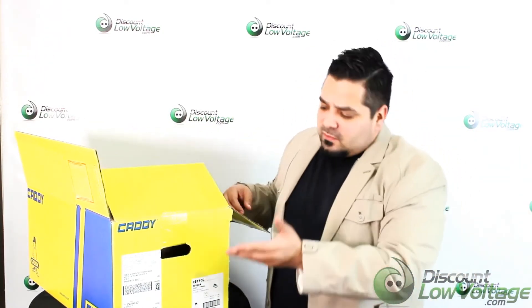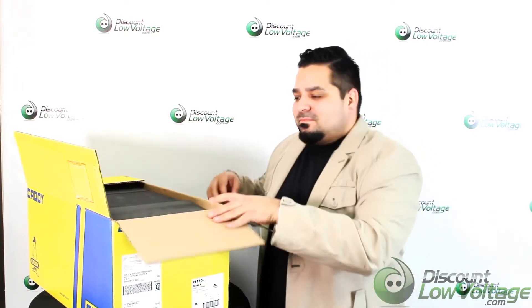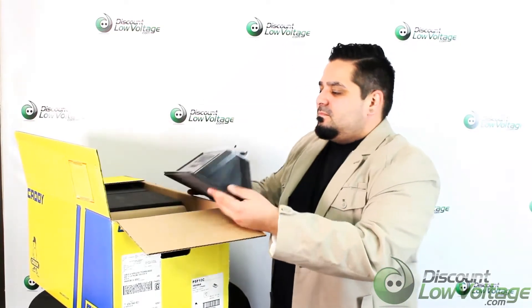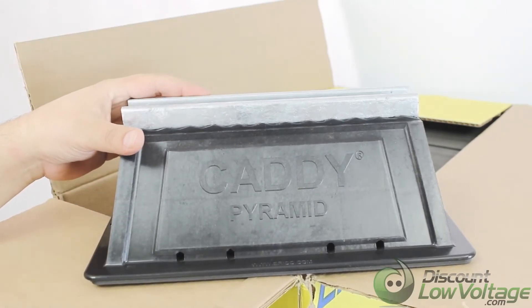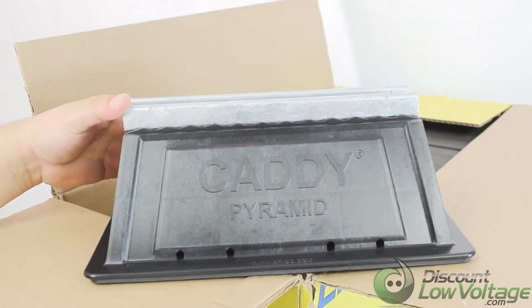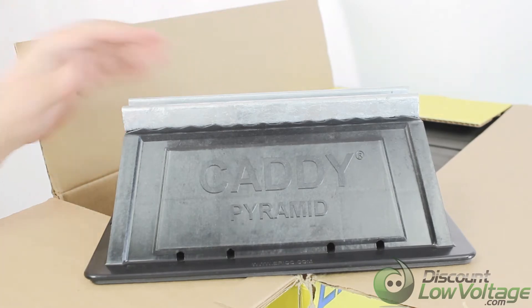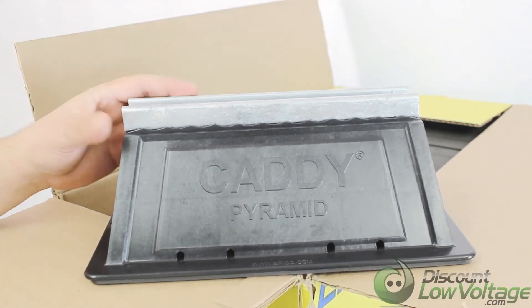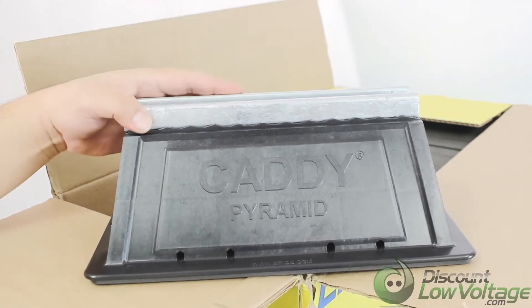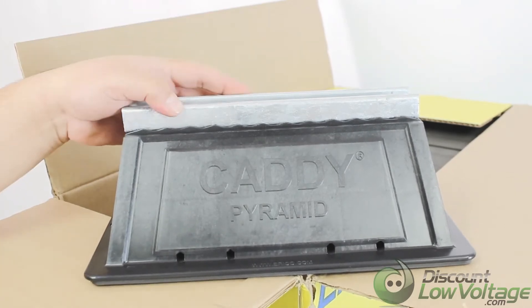Hey, what's up guys, I'm Mercy with discountlowvoltage.com. Today we're going to check out some rooftop supports from Caddy. This particular part number here is PSF 10C. There are a few different styles — some that are a little higher, a little wider — so you'll want to check out which one might work best for your application. Basically, this is called the Caddy Pyramid, and it's a rooftop support.